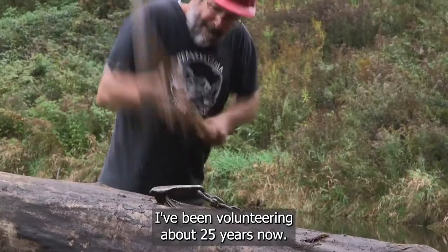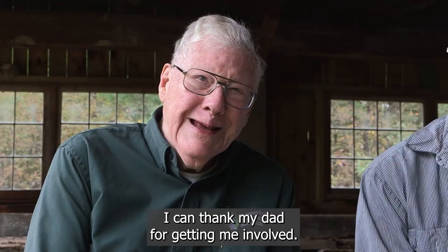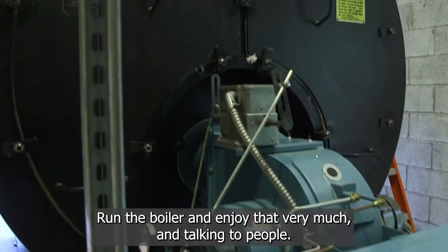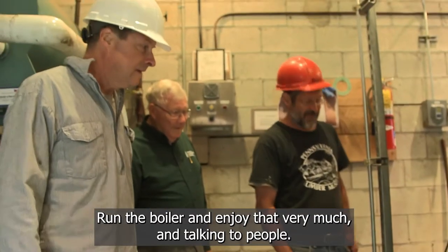Myself and my dad run the engines and Nathaniel runs the boiler. I've been volunteering about 25 years now — I can thank my dad for getting me involved. I've been volunteering about 30 some years at this point, running the boiler, and I enjoy that very much talking to people.